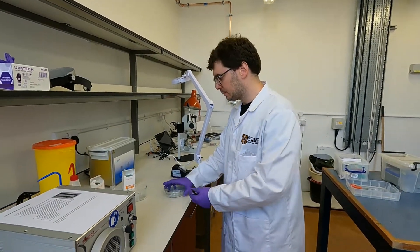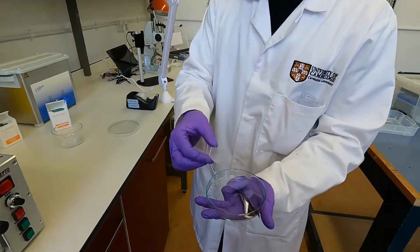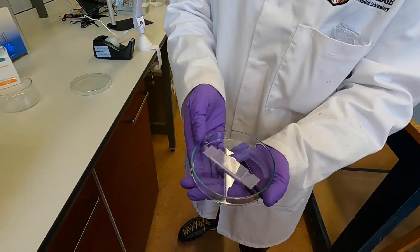Here we have the sample that has been punched. That's the PDMS chip that's been punched with all four holes for the four inlets.